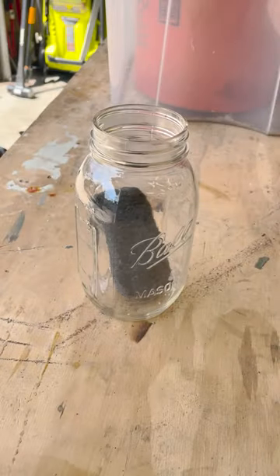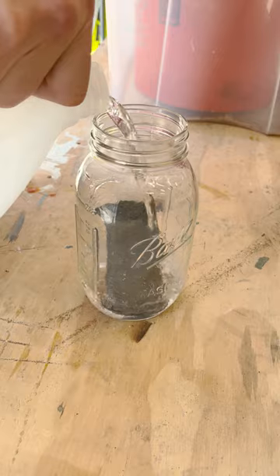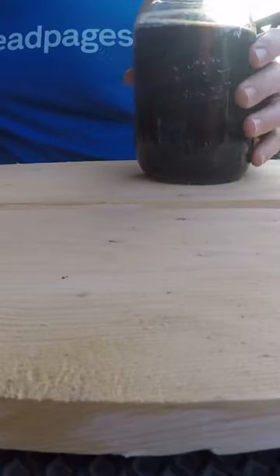We'll then give the board some color with something called iron acetate, which is basically just a fancy way of saying steel wool dissolved in vinegar — basically liquid rust.